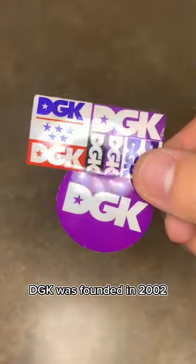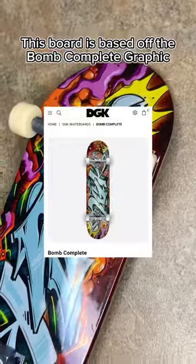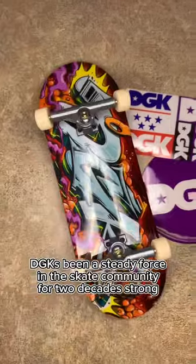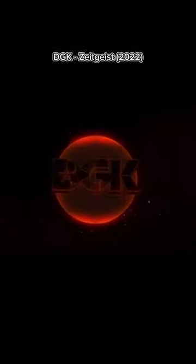DGK was founded in 2002 and today's design is based off the bomb complete graphic that they offer on their website. DGK has been a steady force in the skate community for two decades strong and they have no intention on quitting.